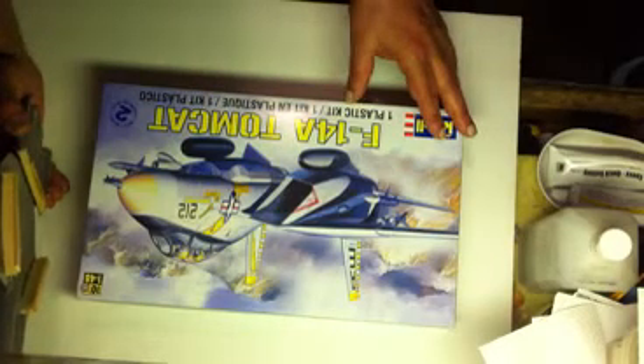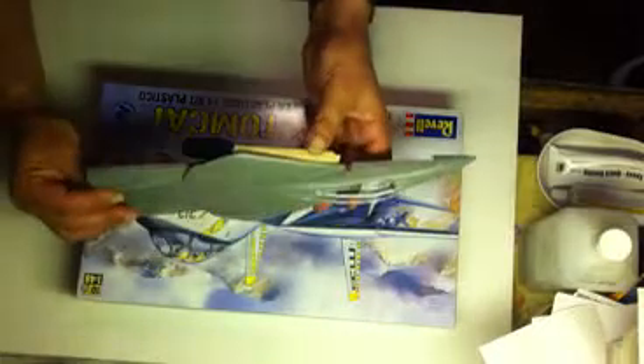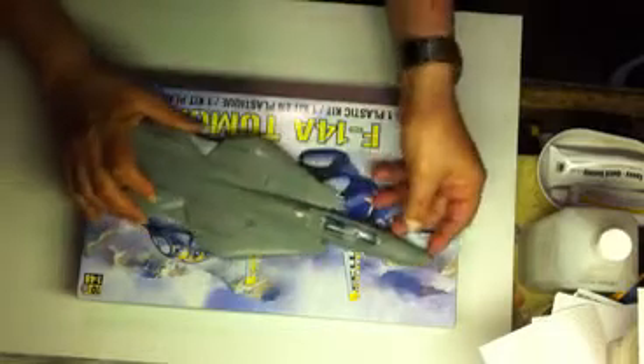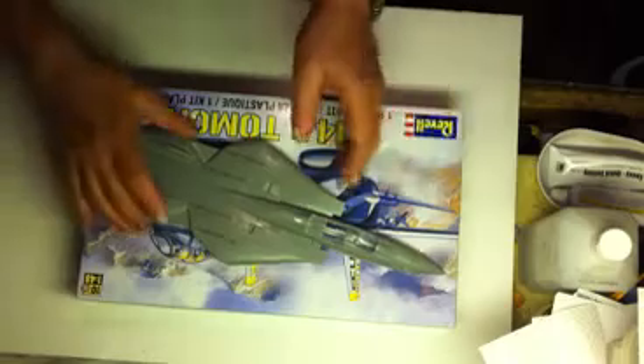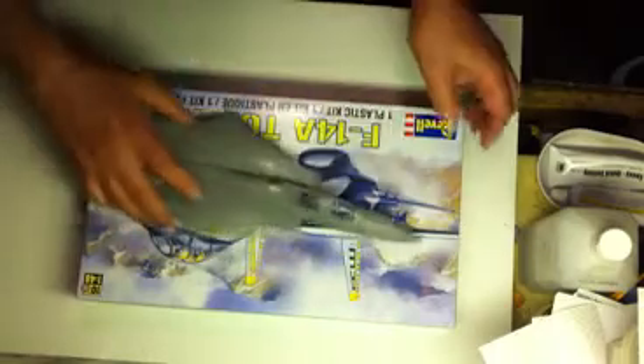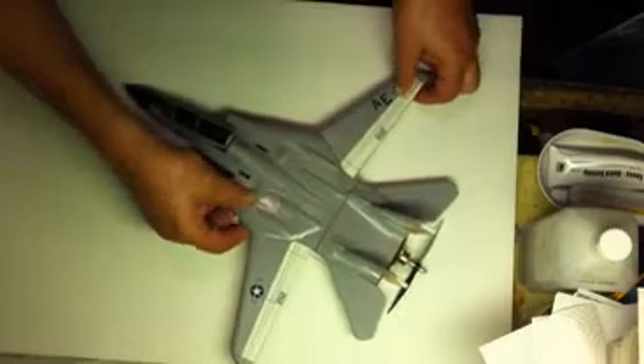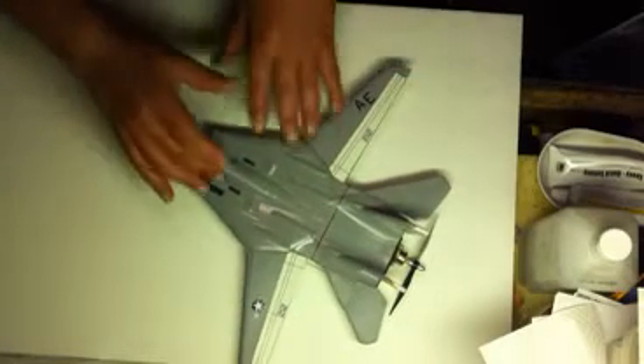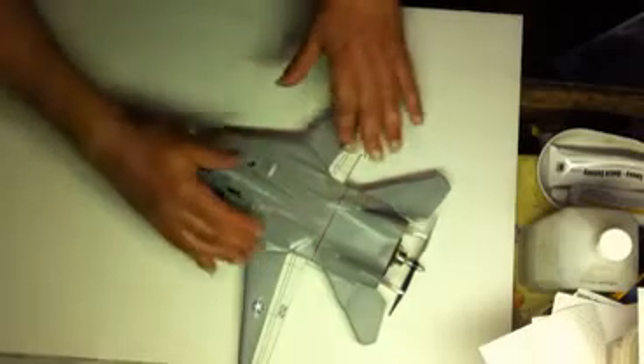I went ahead and modified the top part of the fuselage so I could vacuum form it. I drilled some micro holes in there so I could get a good suction on the pull, and went ahead and vacuum formed this top section. This is what I came up with — this is my F-14. The top part is vacuum formed.